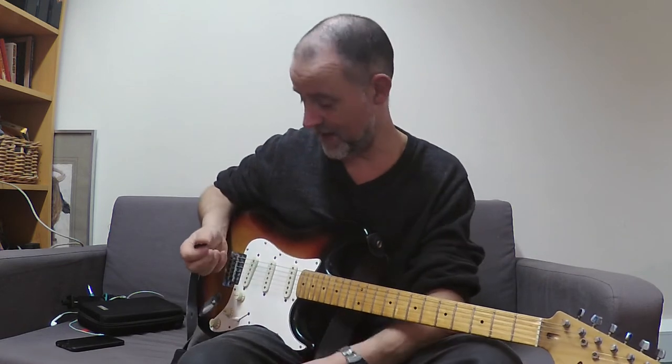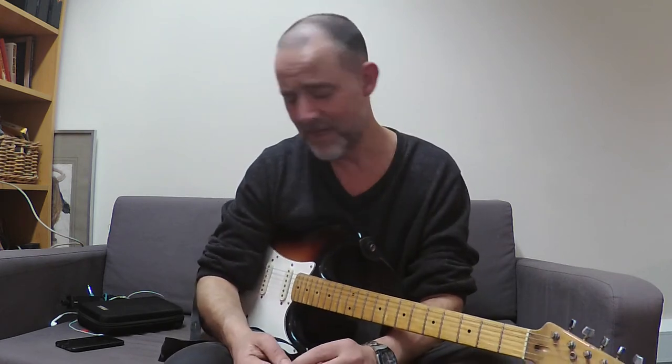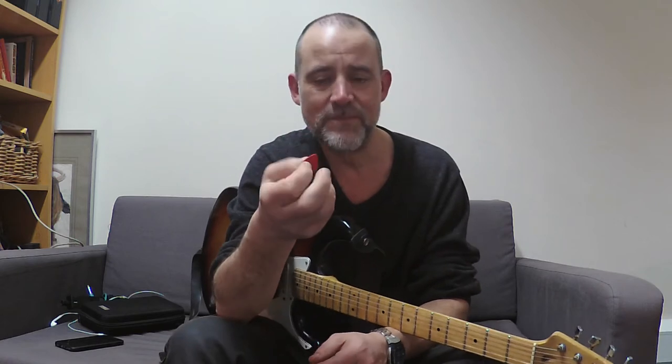A couple of things I wanted to say about picks - a very small part of the guitar player's paraphernalia, but super important. I saw somebody on YouTube use these Jim Dunlop Max Grip Jazz IIIs because they were firm and small and had a good grip. I've been playing with these for about a year and they're great.